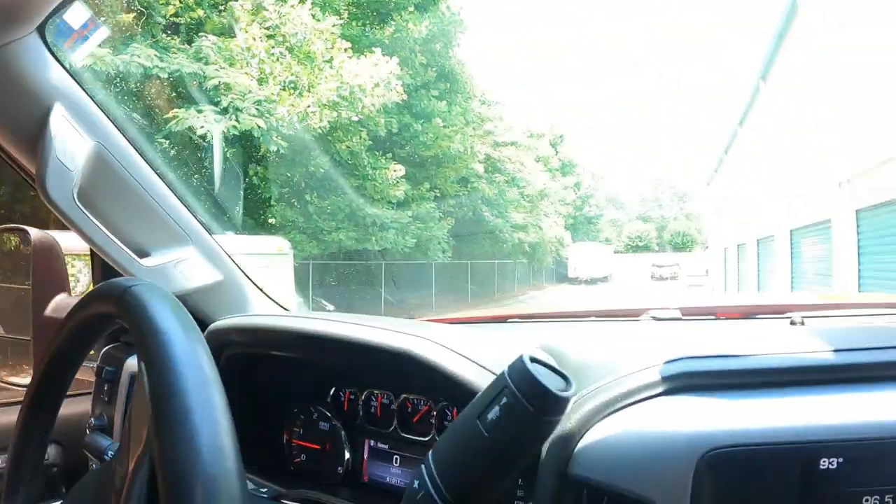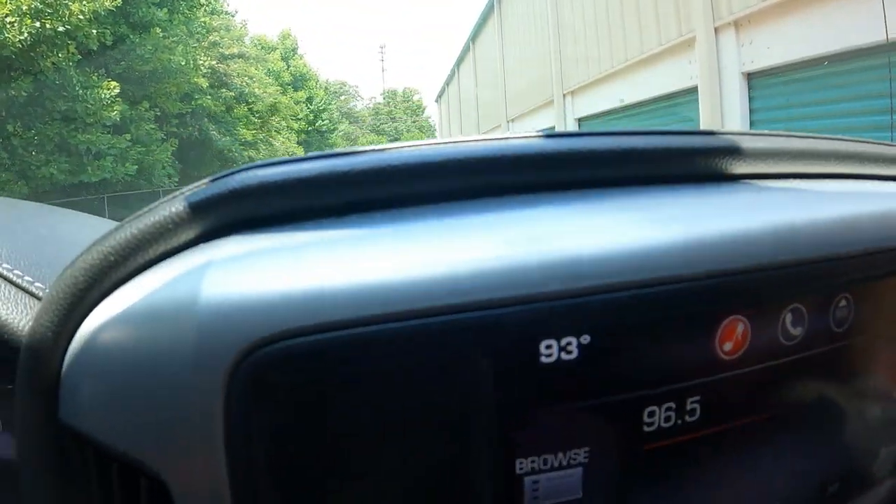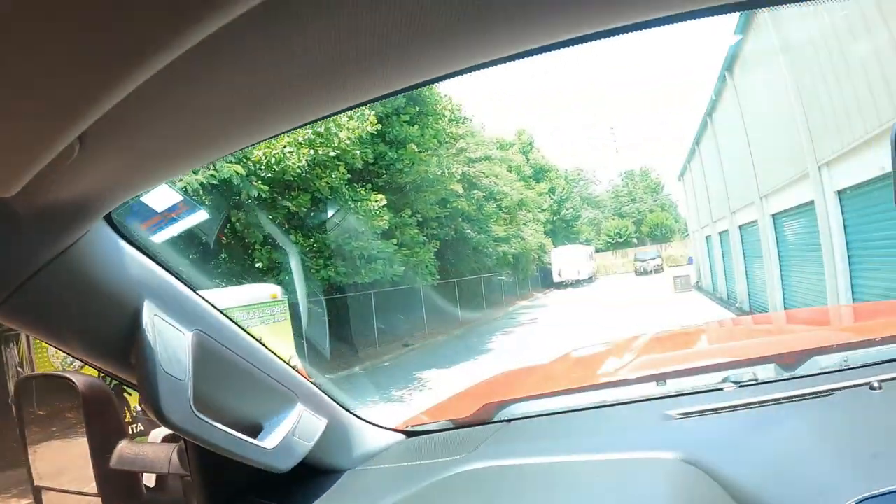Welcome back to the channel — another day, another storage unit. Me and my son Billy are here to load this unit. It's a hot day, 93 degrees, feels like over 100. The unit is inside, which I usually don't like, but it's climate controlled — set at about 78 degrees, so it's better than being outside.